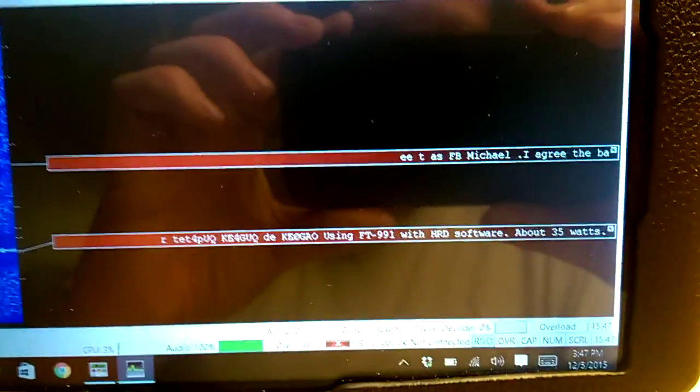Oh, there we go. All right, and you can see it's decoding a signal. I was shocked. There comes another one. So this is really cool.